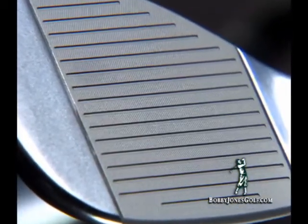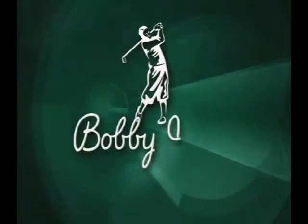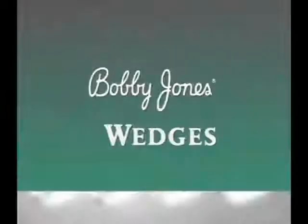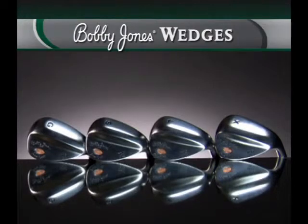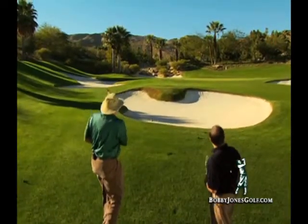There is a legal and honorable way to work within the new USGA rules, and it involves breakthrough technology from the Bobby Jones Golf Company. Created by short game guru Dave Pelz in collaboration with master craftsman Jesse Ortiz, these wedges bring you the opportunity to execute around the greens like never before and will allow you to continue making great shots for years to come.